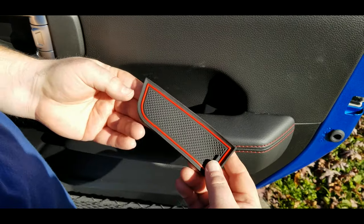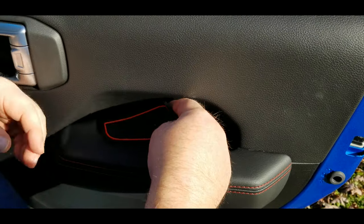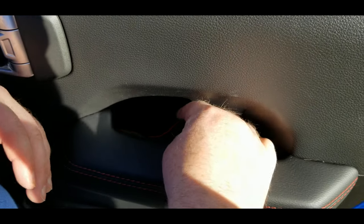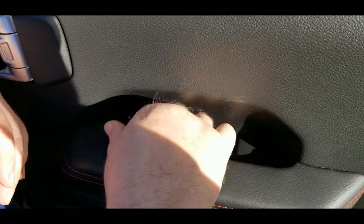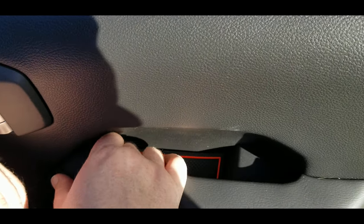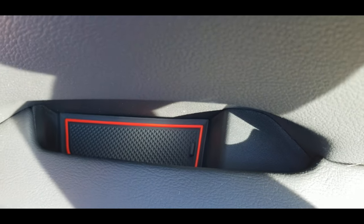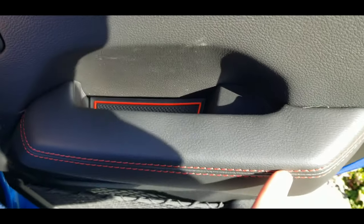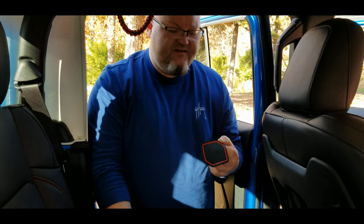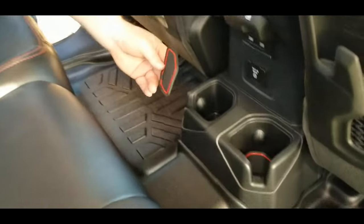Same thing with the back door — you can see the tab fits towards the back of the vehicle and it just drops in. These things are flexible so they fit in there really nicely. Just get it laid down flat and it fits right in place. You can see it just looks sharp — getting that red trim up against the red stitching here just kind of brings some of the colors together.